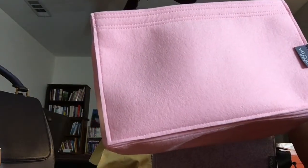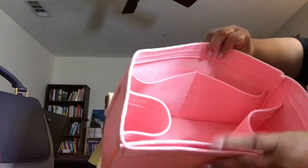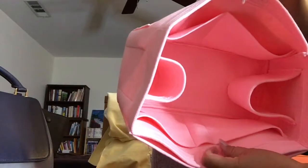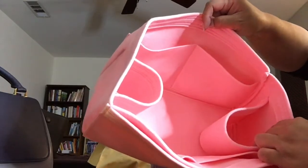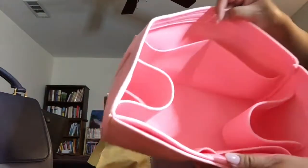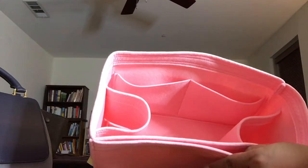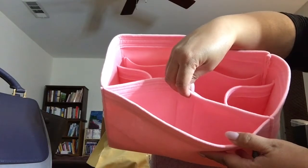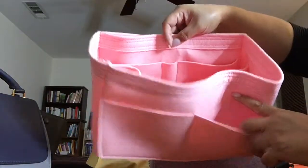This first one is the Neverfull MM organizer. It has two pockets on one side and another two pockets down below, as well as a pen holder. It also has two holders you can use for water bottles - or if you're using your Neverfull as a baby bag, you could put bottles in there. It has a large slip pocket for a laptop or an iPad, and on the other side, two more pockets.